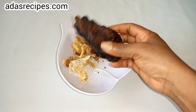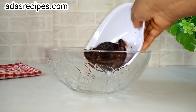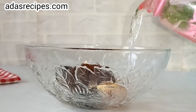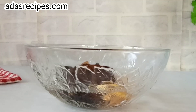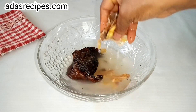This is dry fish and stockfish flesh. What I'm going to do is wash it first with warm water, adding salt — salt and warm water — to wash thoroughly.